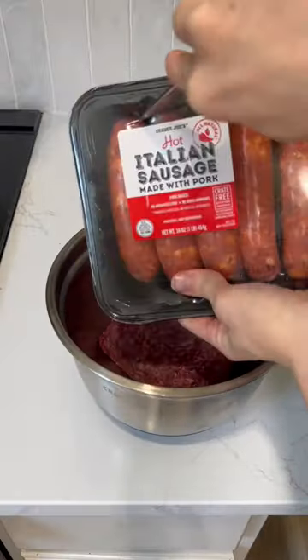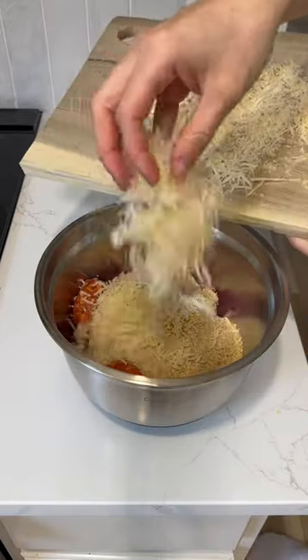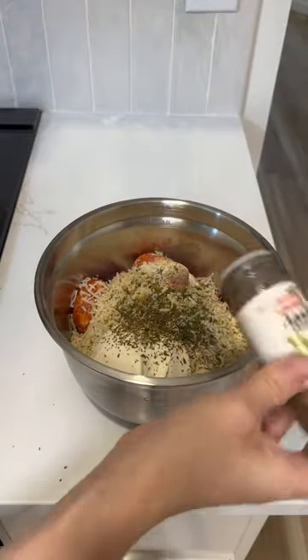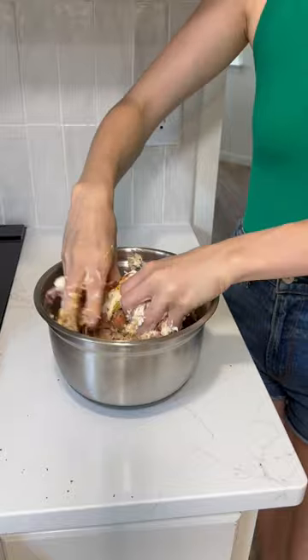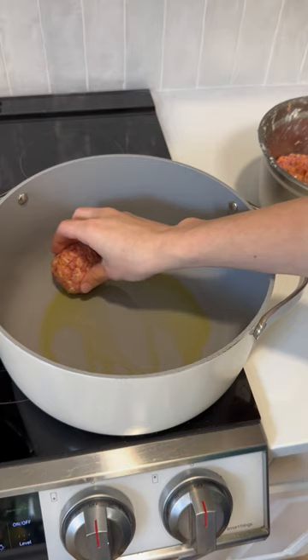Grate about a cup of parmesan cheese and then start mixing your meats. I do a pound of hamburger meat and three Italian sausage links. Then I add one egg, one cup of bread crumbs, a cup of parmesan cheese, and half a cup of ricotta. Then a teaspoon of oregano, parsley, basil, salt, and pepper.